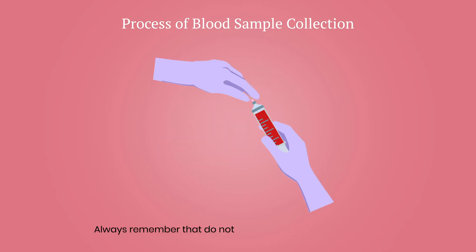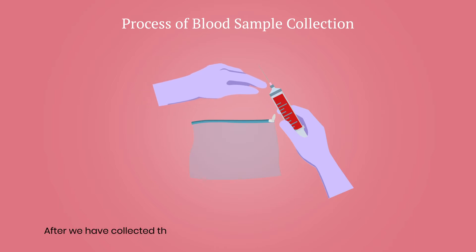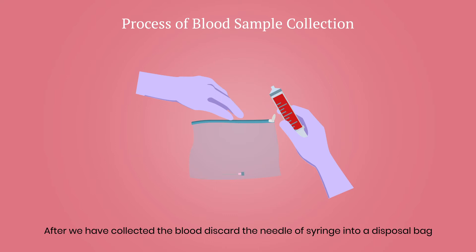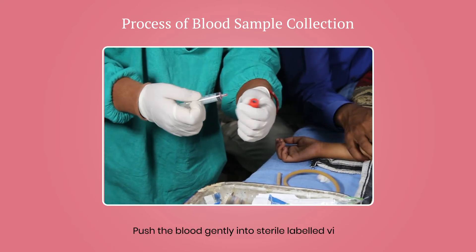Always remember: do not push blood through the needle. After collecting the blood, discard the needle of the syringe into a disposable bag. Then push the blood gently into the sterile labelled vial.